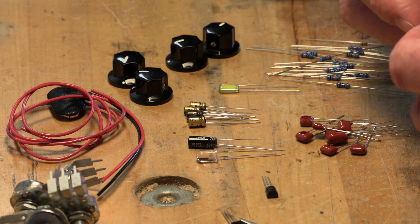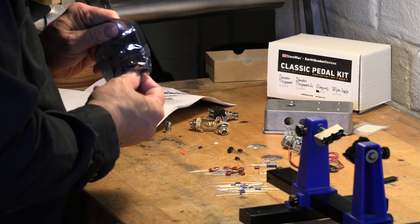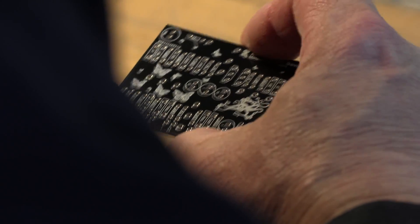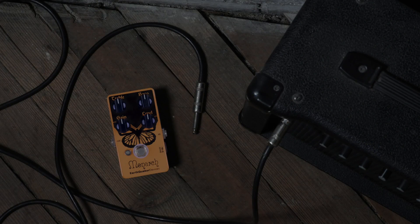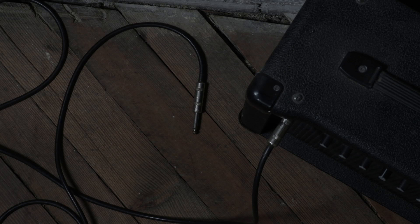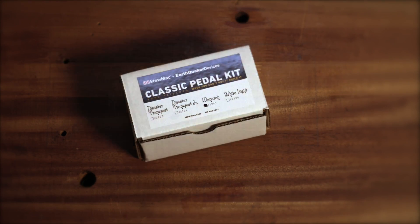The Monarch pedal from Earthquaker Devices is an FET-based overdrive. Its sound is similar to the input stage of a classic Orange amp. The Monarch is a legacy pedal these days — Earthquaker retired it from their product line, so the only way to get one has been to search the used market. We've teamed up with our friends at Earthquaker to bring the Monarch back as a kit.